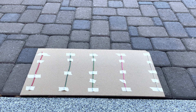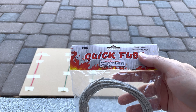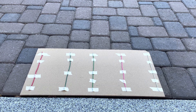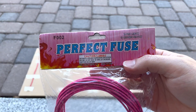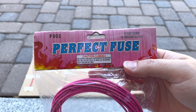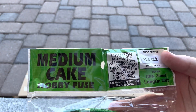Alright guys, today we're going to be testing some different fusing. We've got the quick fuse first — this is supposed to burn at two seconds per foot. After that we've got some perfect fuse, which is going to burn at 13 seconds per foot.